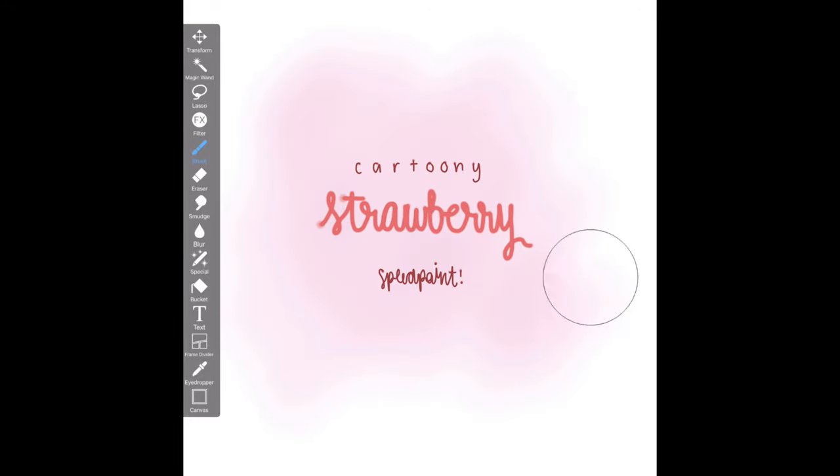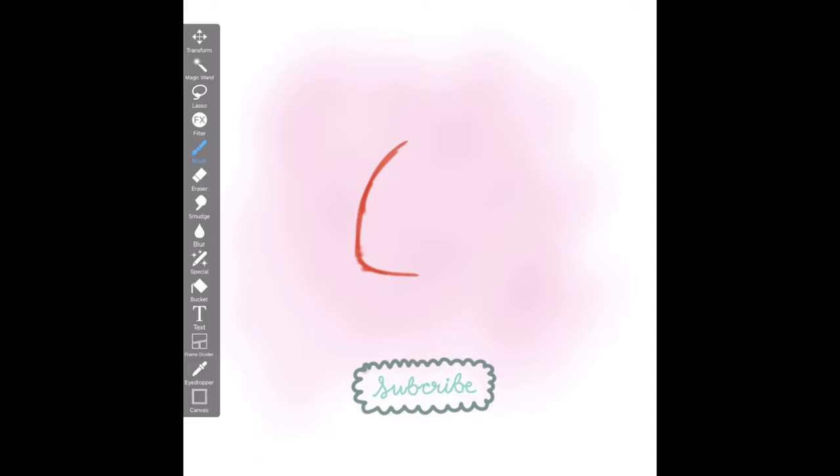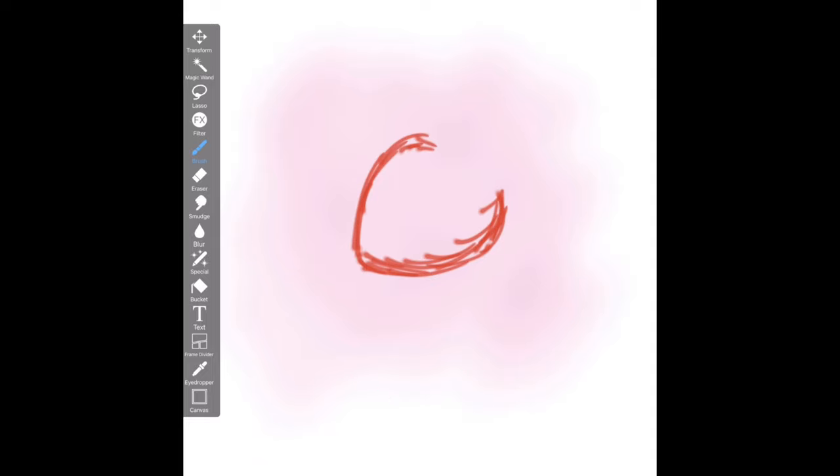Hey everyone, welcome to my channel! Today I'm going to be drawing a cartoony strawberry. Before I begin, make sure to subscribe and feel free to draw along with me. So without further ado, let's begin.